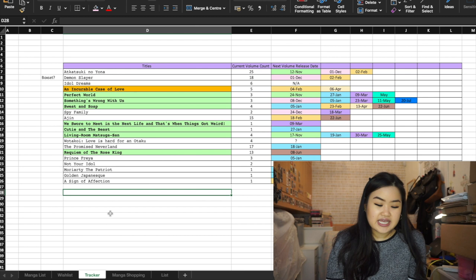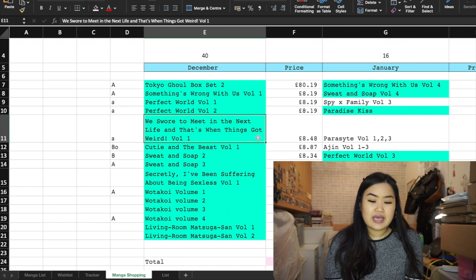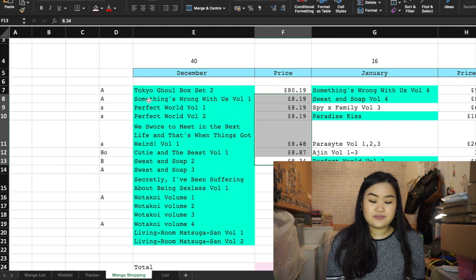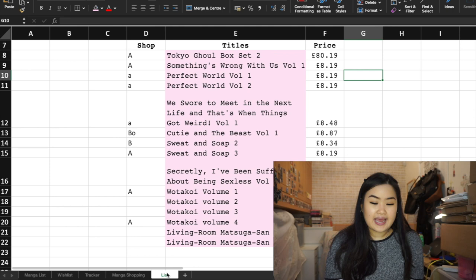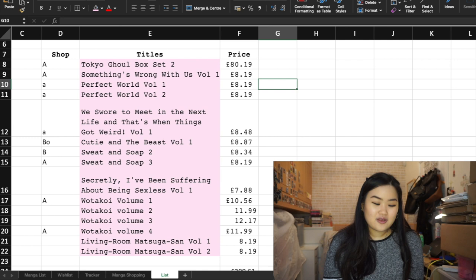Then I have a manga shopping tab — you've probably already seen this from my online shopping video. It's basically a list of manga I'll get in my next hauls. I have a price next to each item, though those aren't updated as prices always change. 'AAA' means Amazon, 'BO' means Book Depository, and 'B' means Blackwell's. I also have my most recent updated list of what I want to get next.